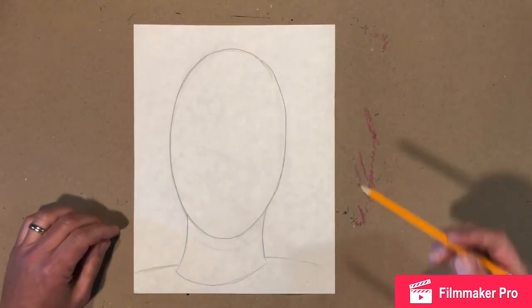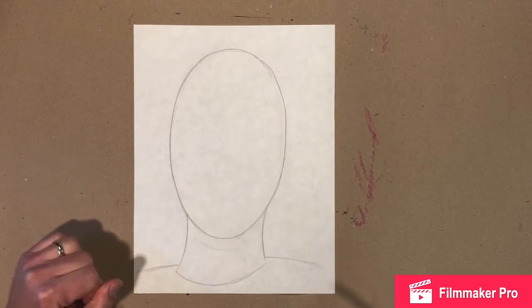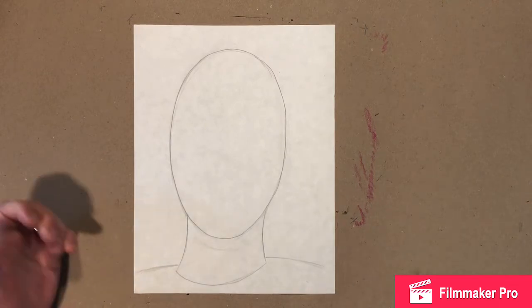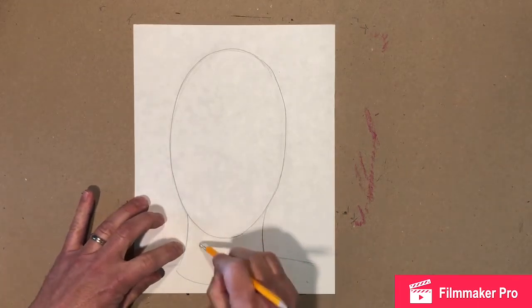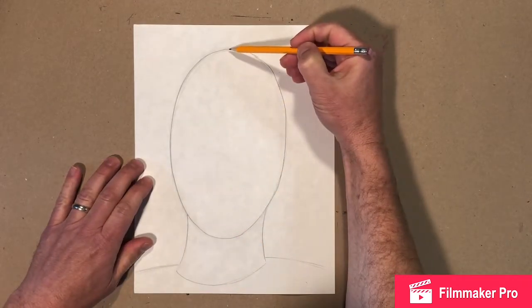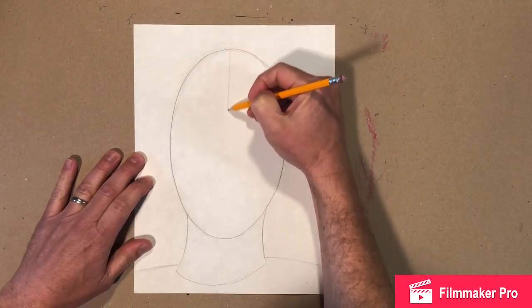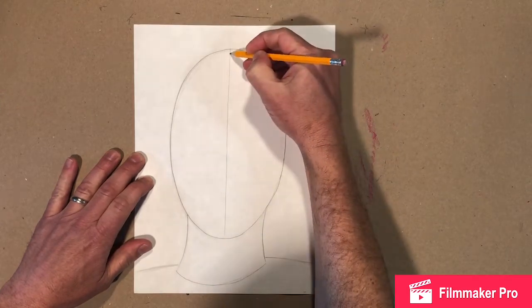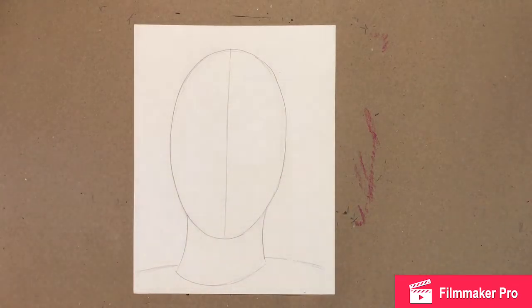Now we're gonna make some guidelines to show where parts of the face are gonna go — very light lines. I'm gonna draw really dark so you can see it on your screen, but you should do yours very lightly. First, we're gonna have a line right straight down the middle, as straight as we can. It doesn't have to be perfect; you do not need a ruler. It might look like a football or a coffee bean right now, but it's gonna look like a person — don't worry.